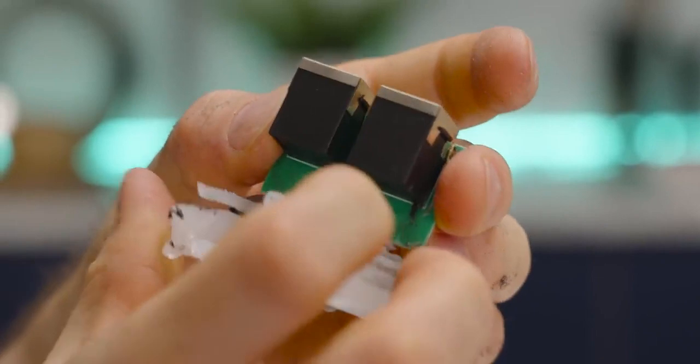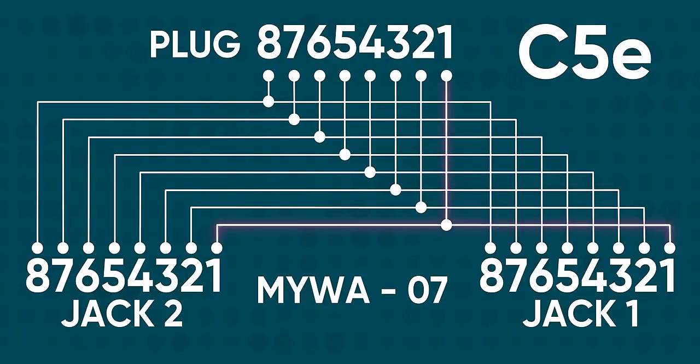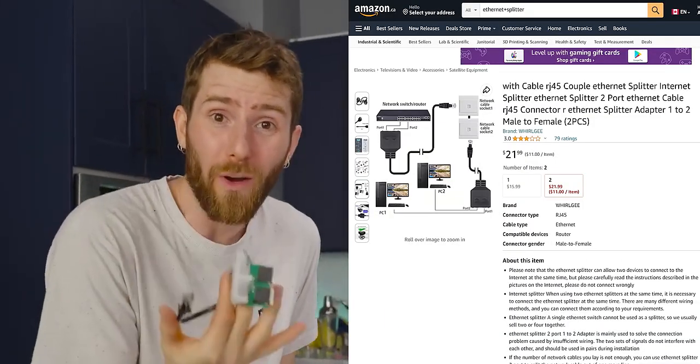Every contact goes to both sides — it's wired just like a headphone splitter would be. We could have confirmed this with a multimeter; in fact, we did, but this was way more fun. What you're looking at is all the pin 1s are wired together, as are all the pin 2s, 3s, and so on, all the way to pin 8. So you could try to use these things exactly like they show on the product page, and they are not going to work.